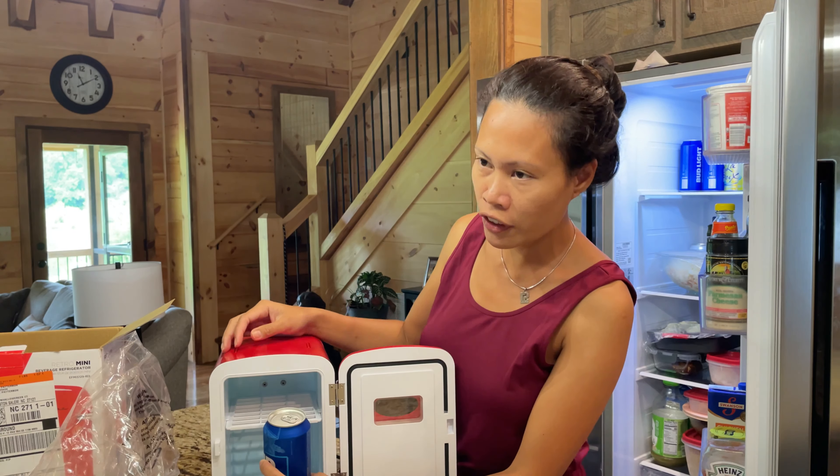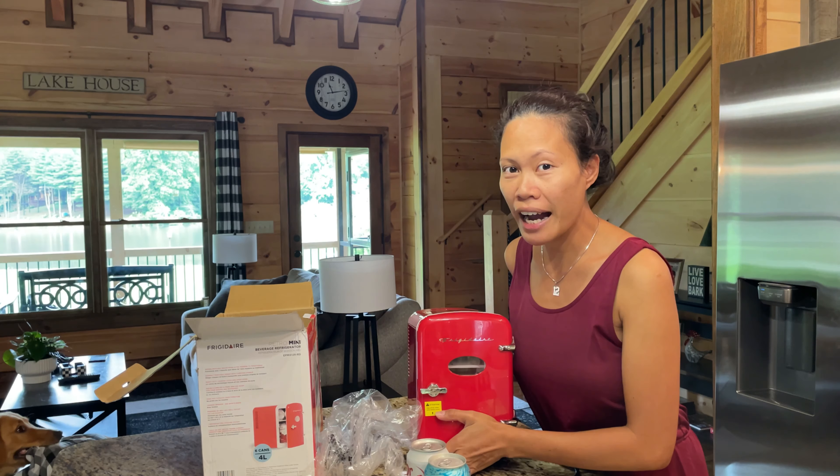That's it guys for our simple, short unboxing! Maraming salamat sa panonood — thank you so much for watching and for your continued support, especially to my channel members. Leave your comment down below about what you think of this little fridge and my outfit. See you again in my next video — bye bye!